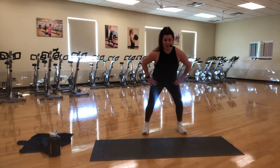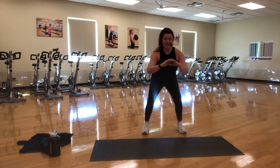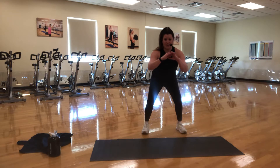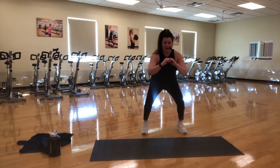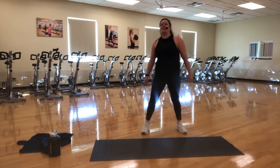Double time — both heels up and down together. Finish it. We finish this set nice and strong. Lift. Lower. See if you can sink down a little lower here. Let's push through. Come on. Three, two, and up. Shake it out. Nice job, you guys.